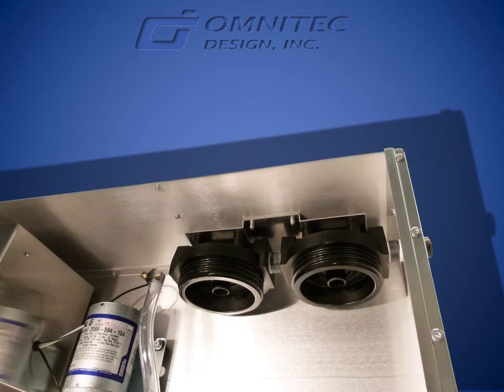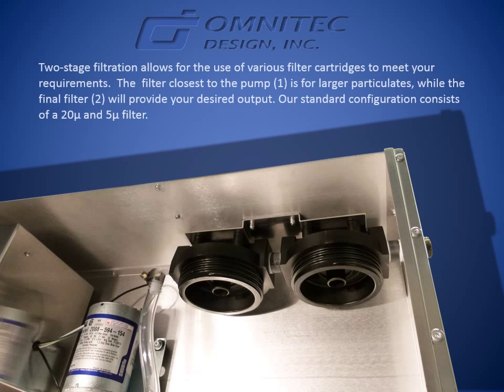Two-stage filtration allows for the use of various filter cartridges to meet your requirements. The filter closest to the pump (stage one) is for larger particulates, while the final filter (stage two) will provide your desired output. Our standard configuration consists of a 20 micron and 5 micron filter.